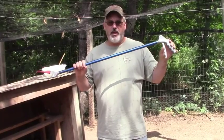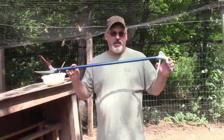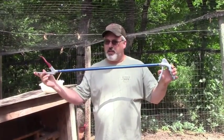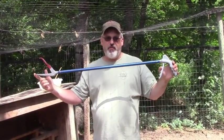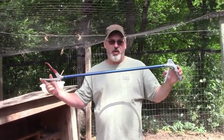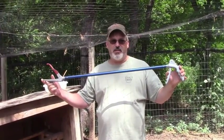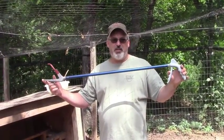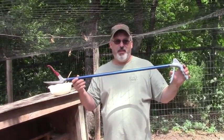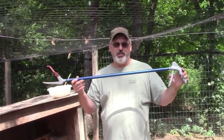This set of snake tongs — we keep these by the back door. I'm going to tell you more about this after we get this joker removed. But just a basic 40-inch set. If you live out on a farm or out on a homestead and you live in snake territory, you better have a set of these. This particular snake is not venomous, but that's not always the case, and you're not always able to get them out without using snake tongs.